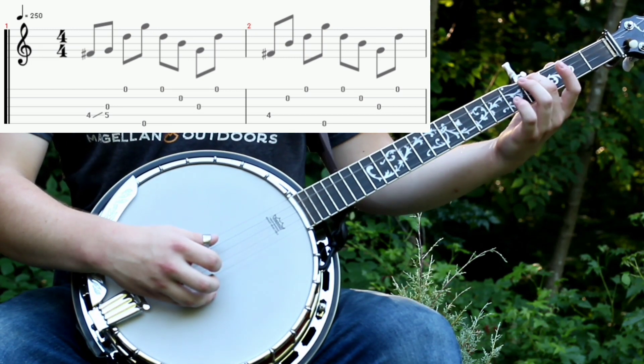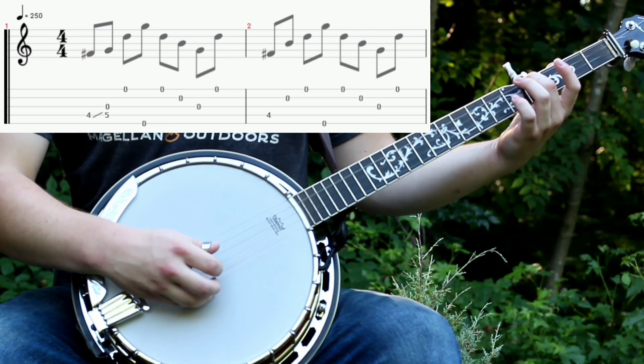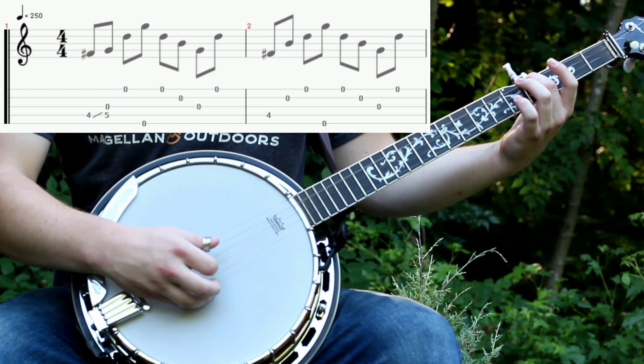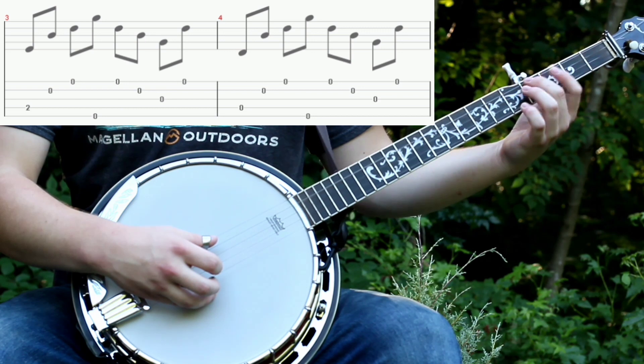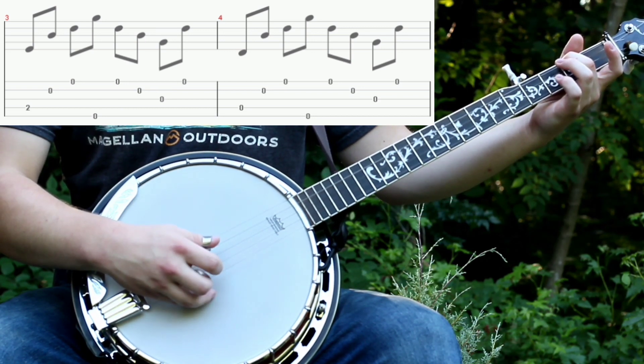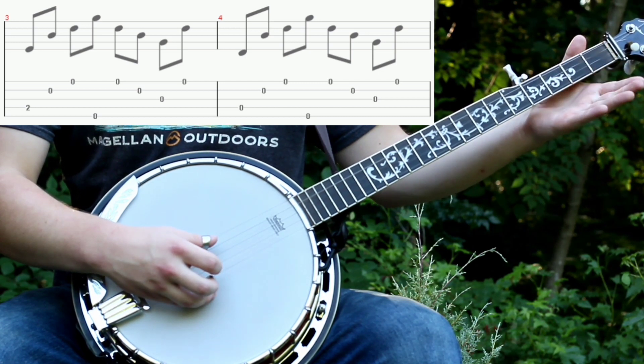And then you'll go straight up to the 4th fret and do 4 and then 2, and then proceed like normal. Then you'll do the exact same roll but start on the 2nd fret. Then you'll do the same roll again but completely open.